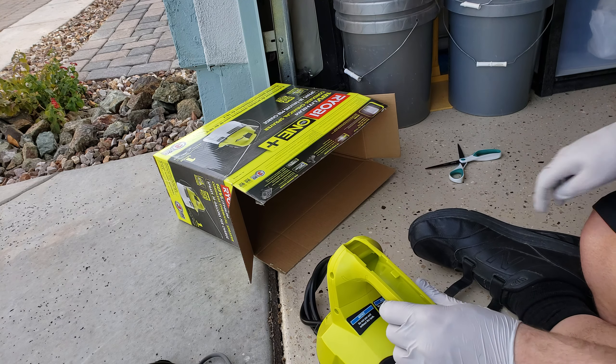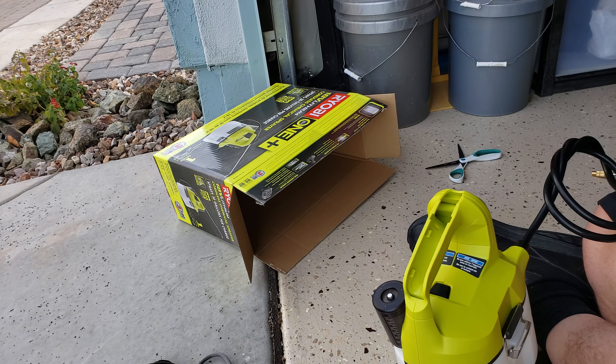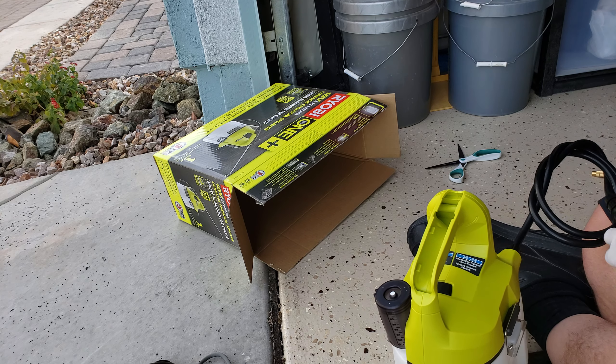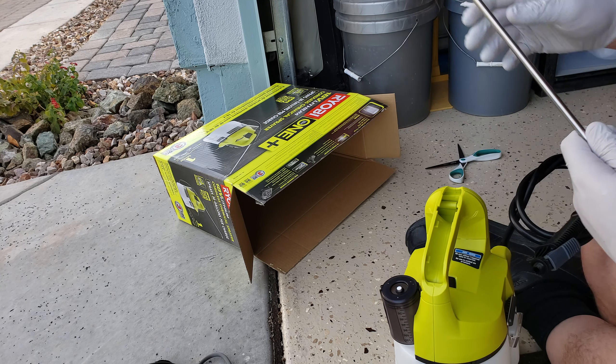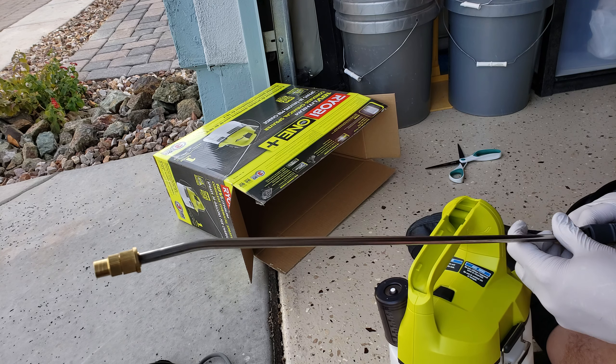Here is the head — it's metal. I'm glad they used metal and not plastic. It looks like they also gave me extra gaskets for it.